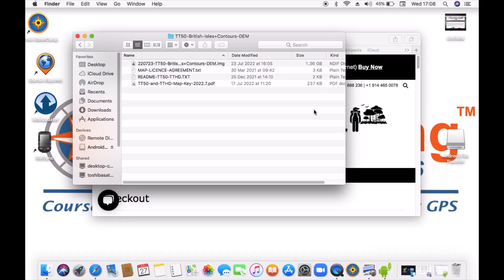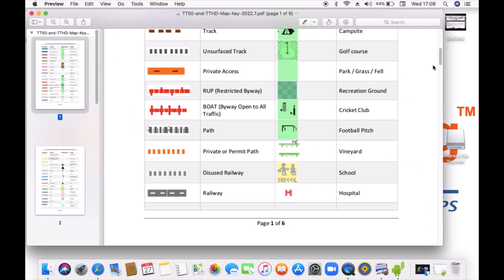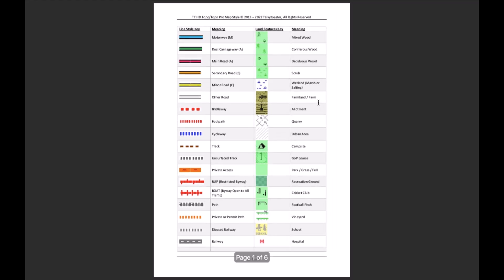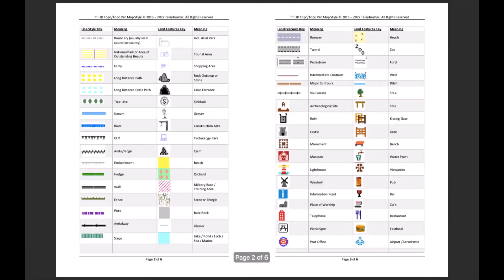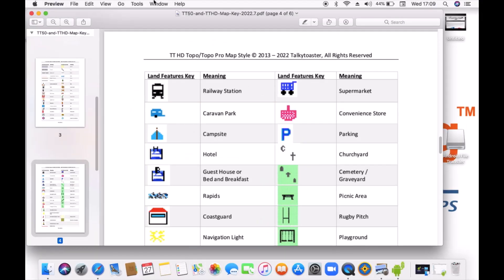Double left-clicking to go into that folder, we can see the image files — it's the one that says .img, at 1.36 gigabytes. Just make a note of the memory size because you need to look at what memory you've got left on your watch if you've already downloaded a lot of maps. There's also a read-me text document with information, and we like the fact there's a PDF map key on the download as well, which gives you an idea of what you're going to see on the map — what the symbols mean, what the footpath icons are, etc.